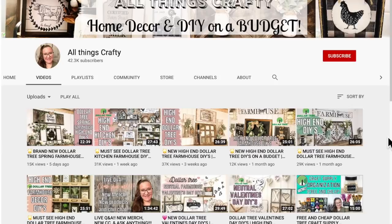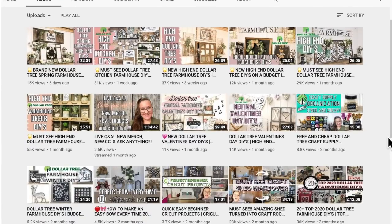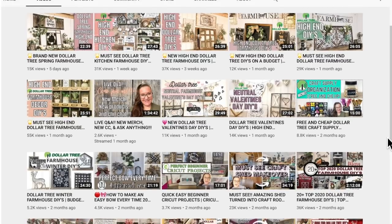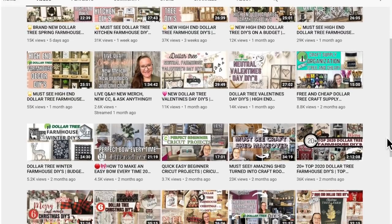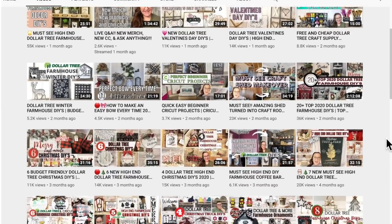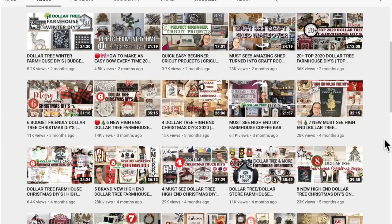Dollar Tree DIYs and farmhouse decor is my specialty and much more, so I would love if you would stick around by clicking that red Subscribe button. I don't normally do too many Cricut videos but I do like to give my viewers the Cricut content they've been asking for. If that's not your cup of tea I totally understand, but just know there's so much more to this channel, so definitely stick around and become part of the family.